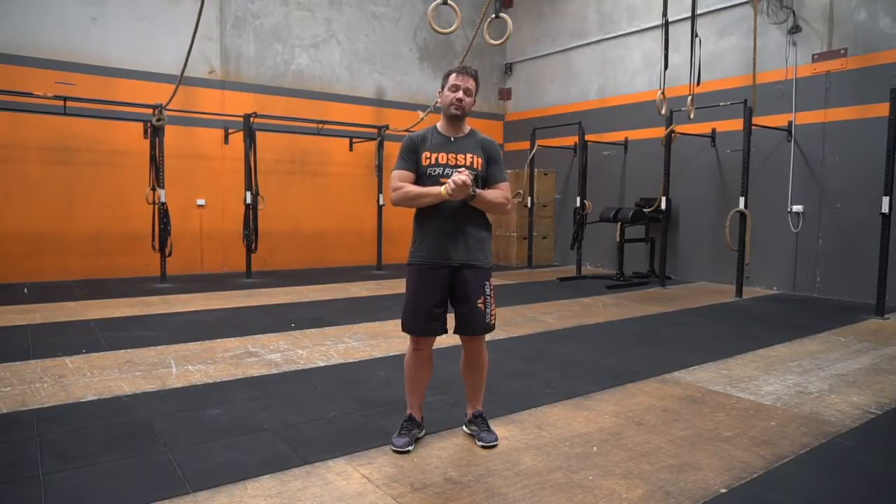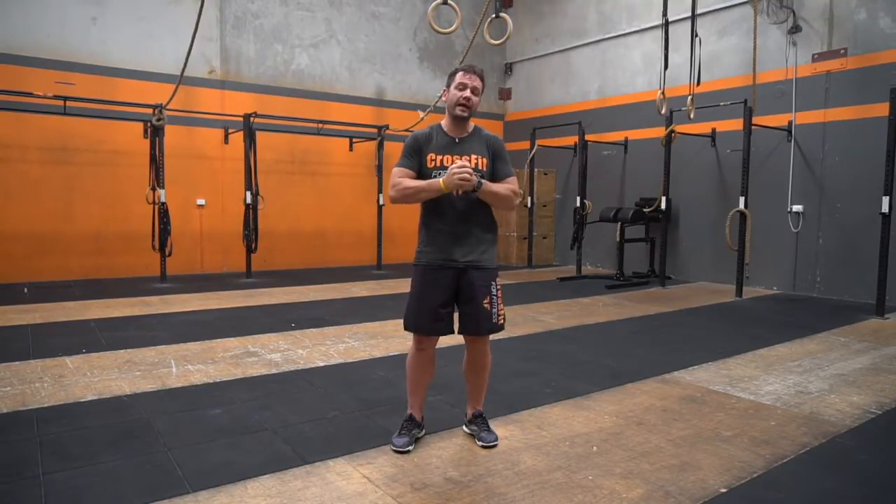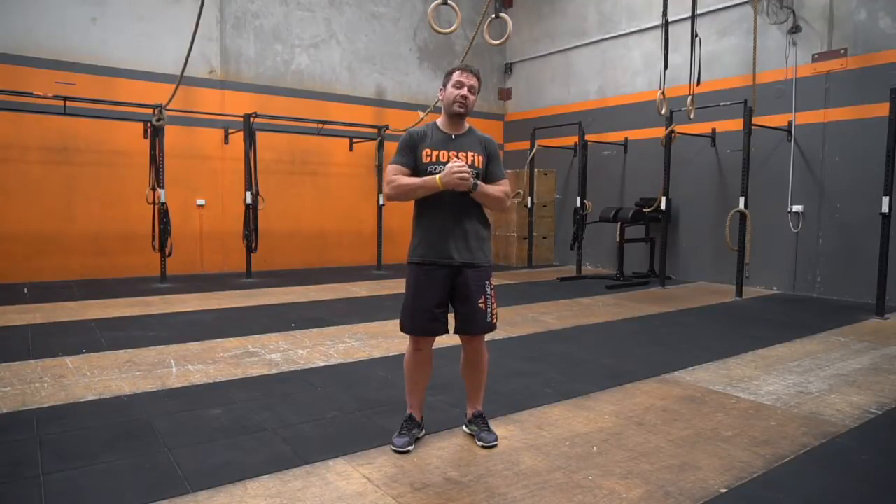This workout is for time. So post your times down below, guys. Remember, we're giving away a free eight-week challenge pack.